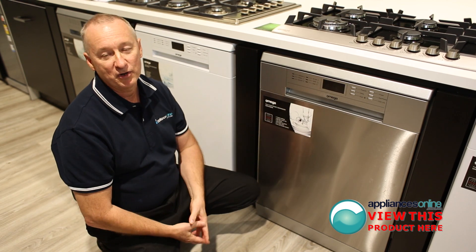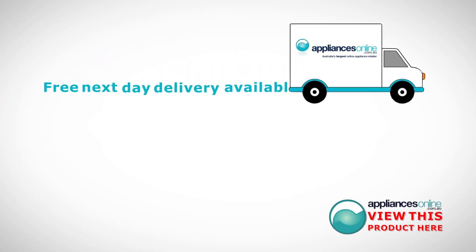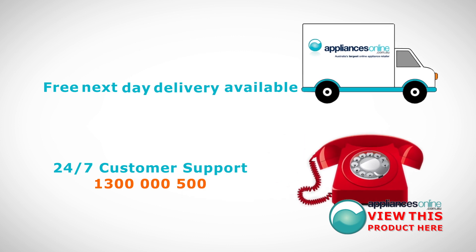For further information on any of our products, please contact us 24/7 on 1300 000 500. Thank you.